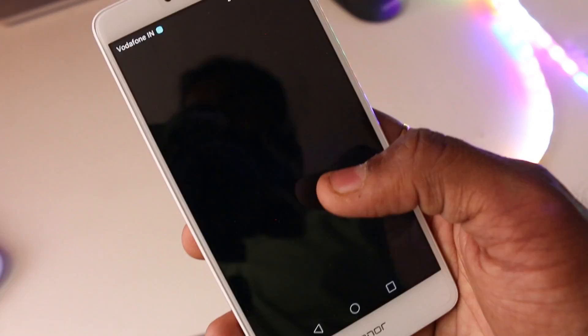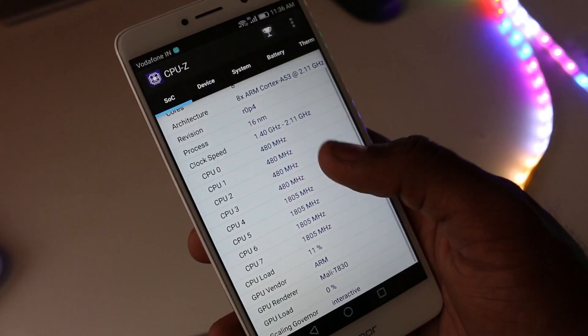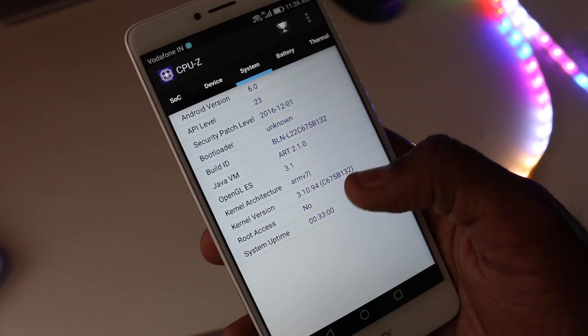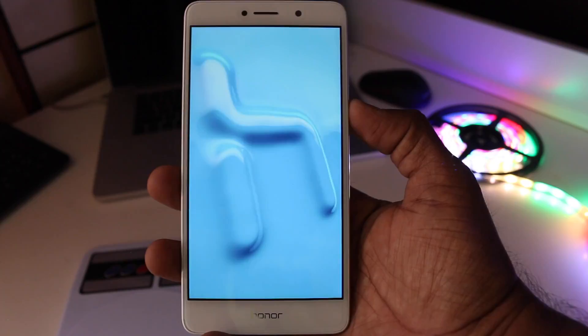Under the hood you get HiSilicon's Kirin 655 octa-core CPU, Huawei's own chipset. Of the 8 cores, 4 are clocked at 2.1GHz and the remaining 4 are clocked at 1.7GHz. This is coupled with a Mali T830 MP2 GPU, along with 3GB of RAM and 32GB of internal memory. Powering all of this is a 3340mAh battery. The phone includes all basic sensors like gyroscope and ambient light sensor, which will be great for gaming and 360-degree video playback.